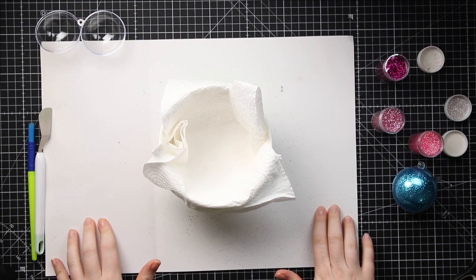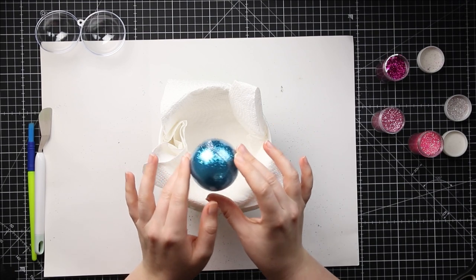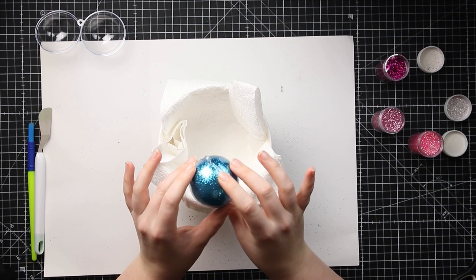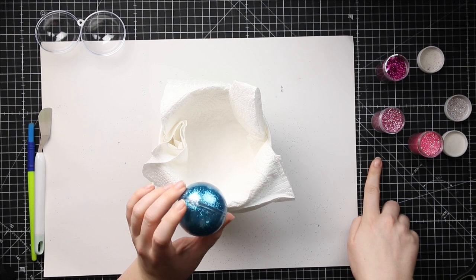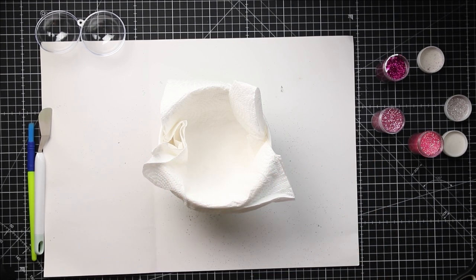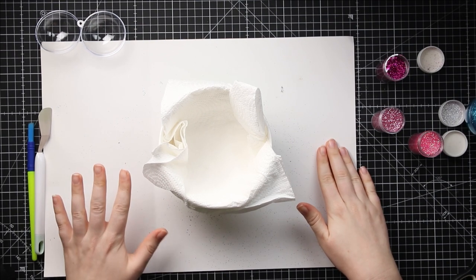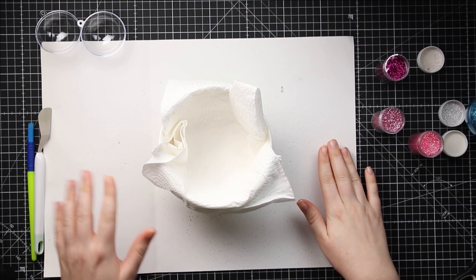Here are all my supplies to make my glitter ornaments. Here's one that I made earlier to test it out, done just in blue glitter. For this video I'm going to try something more adventurous and do three different shades of pink to create an ombre effect in the baubles. I have a piece of paper down on my craft mat just to grab any excess glitter so it's easier to clean up.